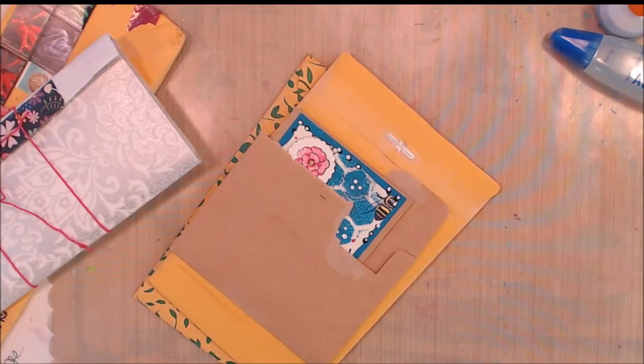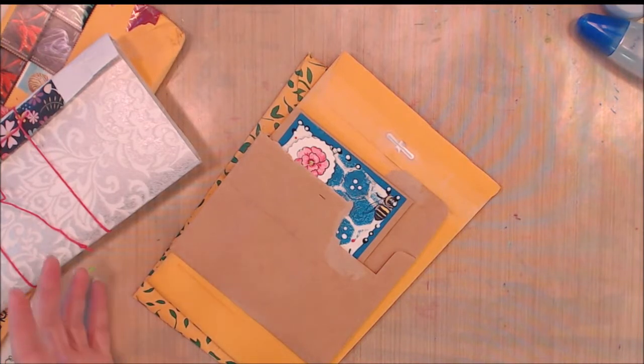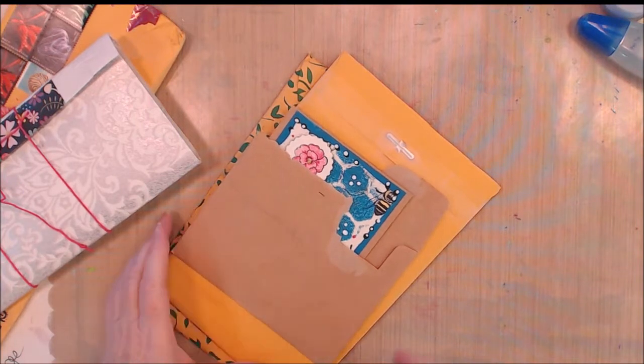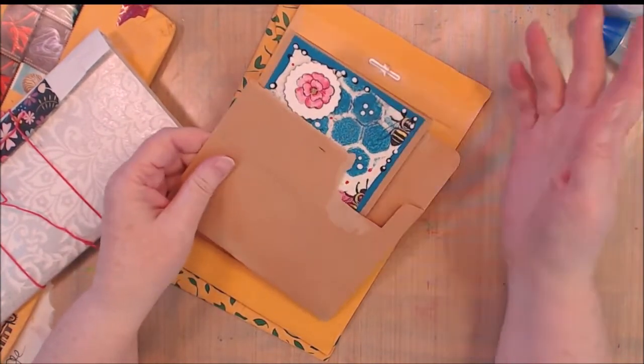Hi everybody, I just wanted to come on this afternoon and show you — I have gotten several things of happy mail and I've been so busy with my bead stuff and work that I have not gotten to say thank you to anybody. So I wanted to come on and do a little happy mail thank you video. Excuse me, I'm very dry today.